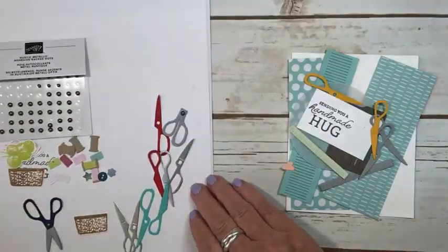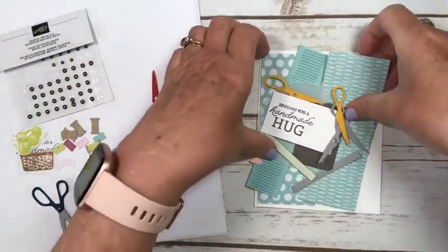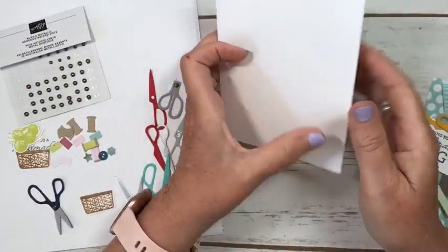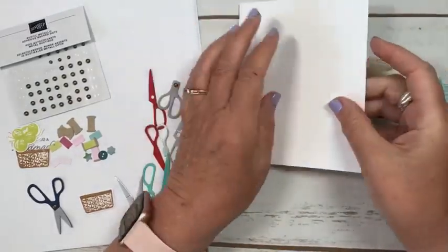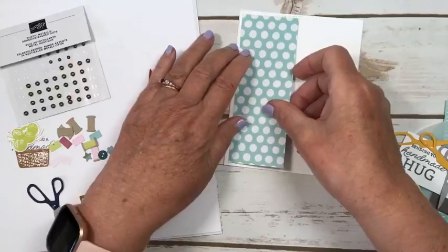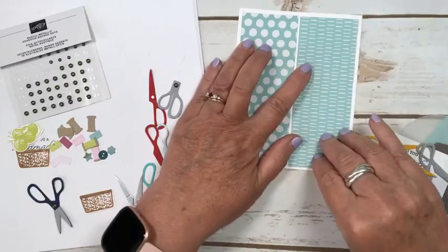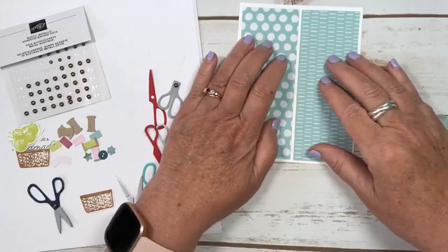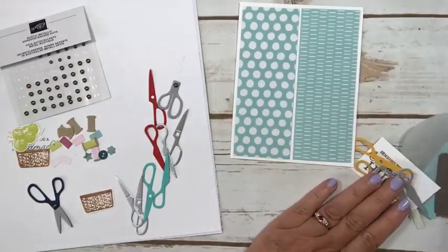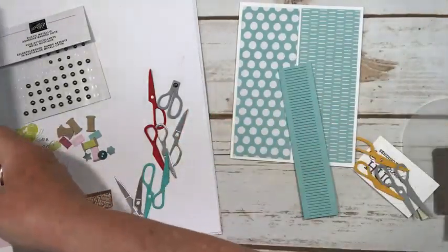Let's start with this card. I've got a white base - just a regular 8.5 by 11. I don't use the thick Whisper White for my card bases because once I've added all the layers I find it's heavy enough; I find the thick one a little too thick for my liking. Then I have a two-inch by five-and-a-quarter piece of Pool Party, and then another two-inch by five-and-a-quarter piece of Pool Party in the same package but a different pattern. Because it's a six-by-six, you get lots of pieces from one sheet.